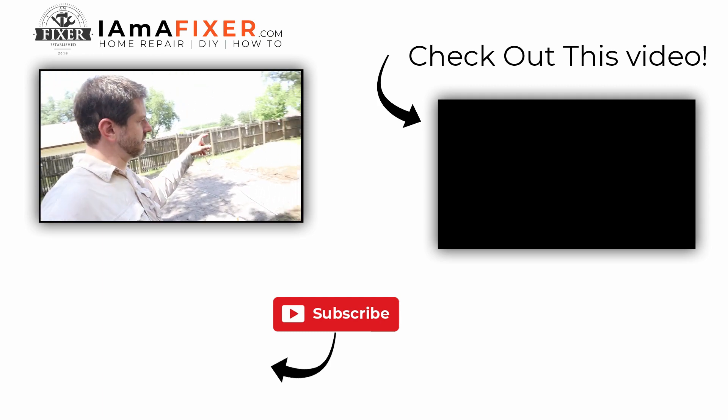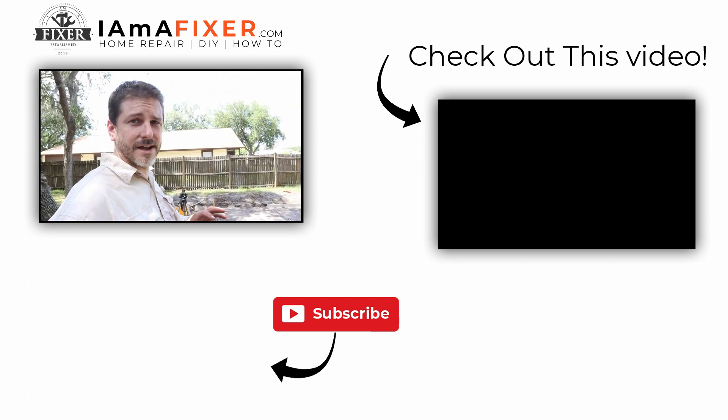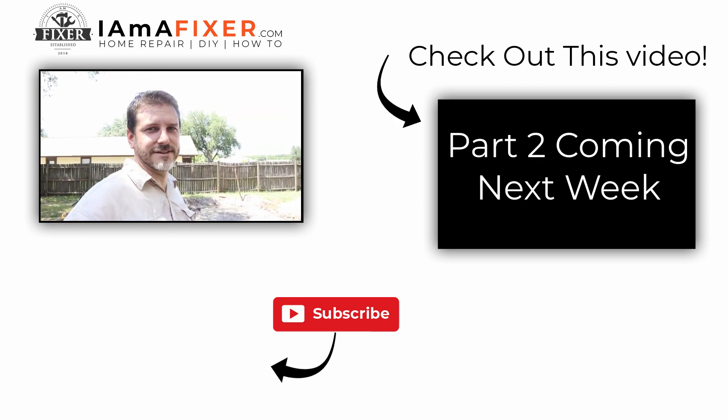In the next video, we're going to put in shell, compact it, put sand in, and compact that. Then we're going to actually lay all the pavers. If you haven't already seen that video, go check it out. And as always, get out there and fix something. I'll see you on the next one.